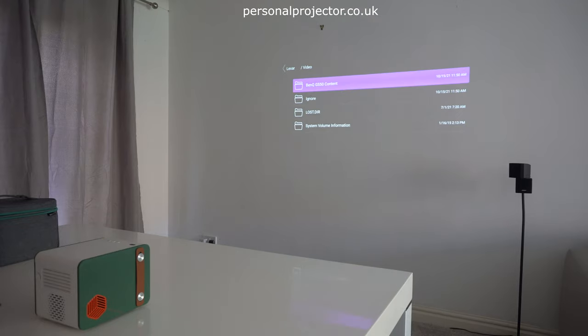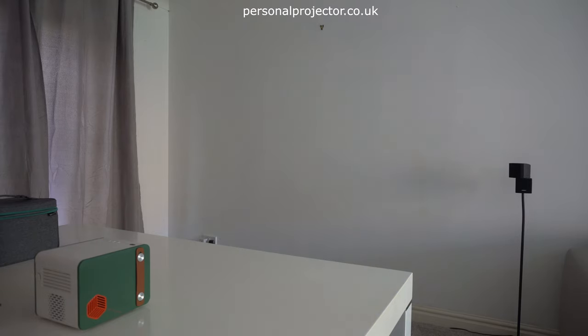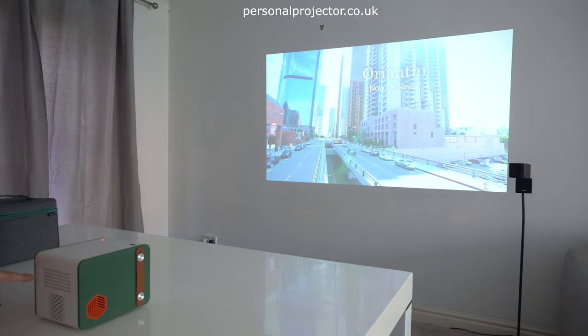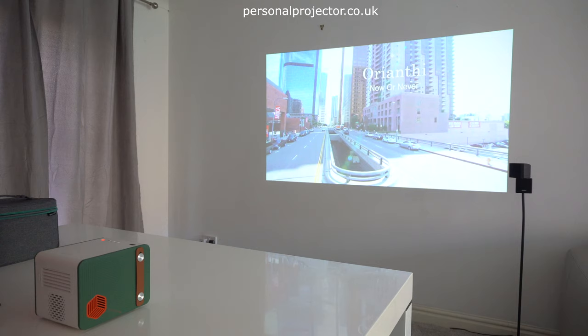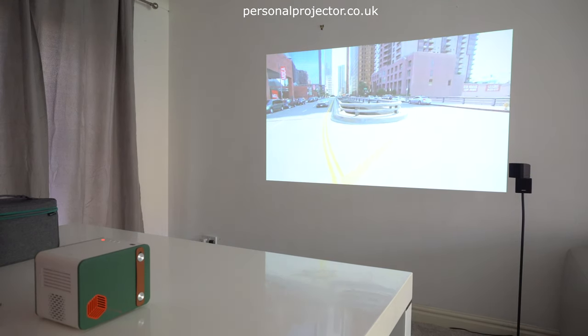We're just going to play a quick video, go through the folder structure, and then play the movie. This is on battery power — there's no cables in the back. So really impressive performance for a 500 ANSI lumen projector.